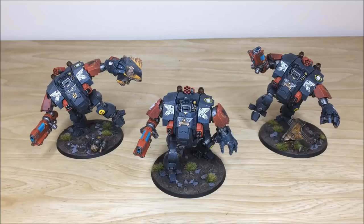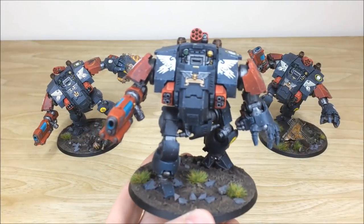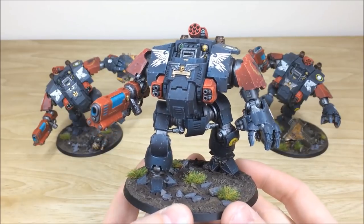Next we have the three Redemptors from this force, all posed very differently to make them stand out on the tabletop. The Redemptor kit can look a little static when multiple versions are posed exactly the same, so Ben has made them look like they're charging forward, reaching and grabbing, or about to rip something off.